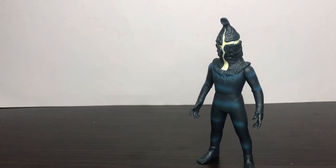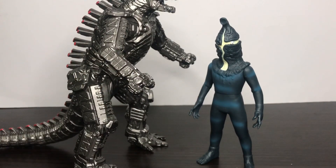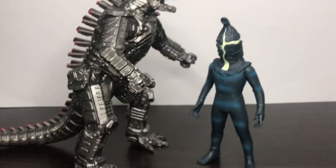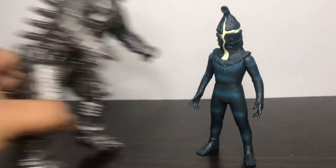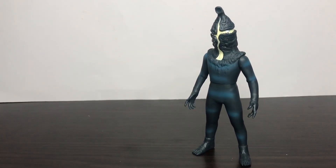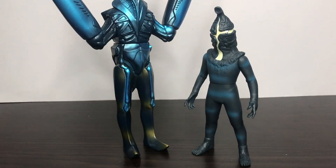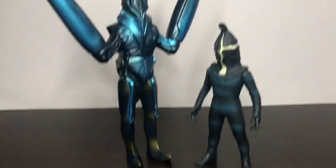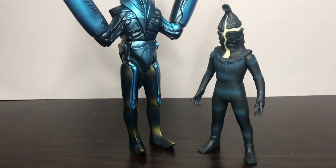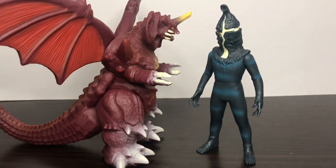For other size comparisons, here he is next to my Movie Monster Series Mechagodzilla. Here he is next to Powered Bolton, which I did a review on — you should really check it out. And finally here he is next to my Movie Monster Series figure, which I also did a review on.